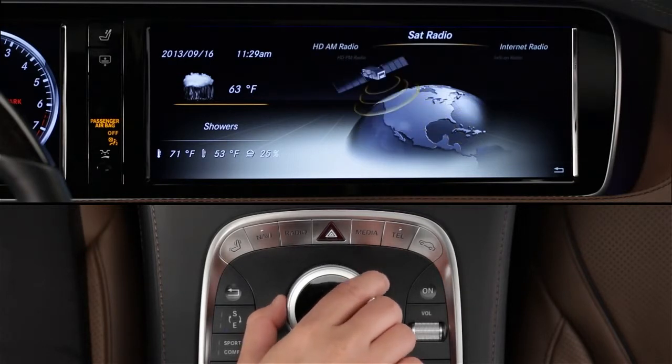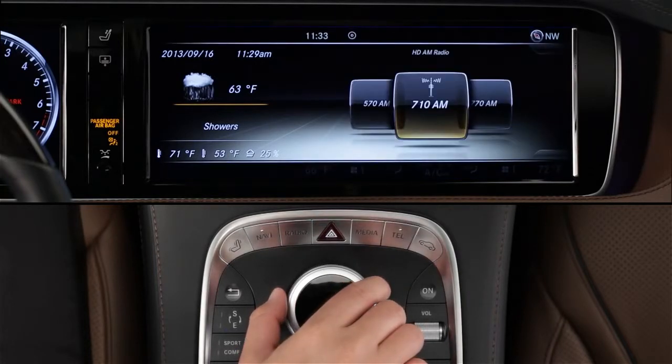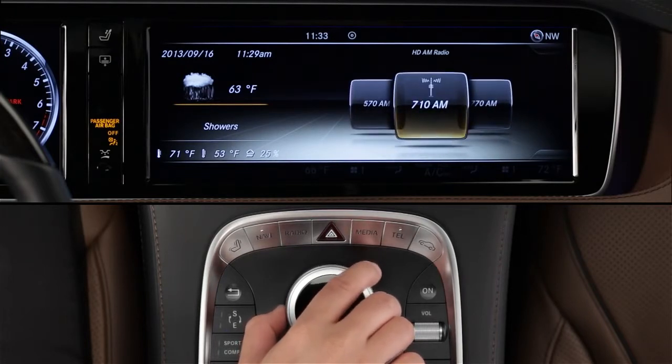To tune in an AM or FM station, first select that wave band. The display will show all of the local stations your car can receive at your present location. Rotate the knob to scroll through the stations, stopping at your desired station.